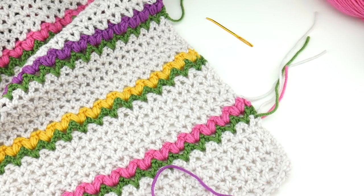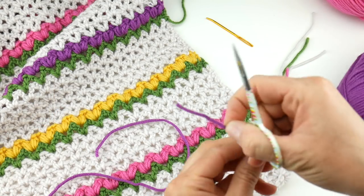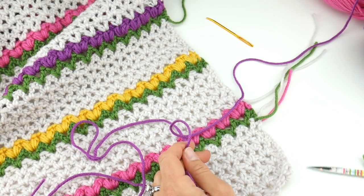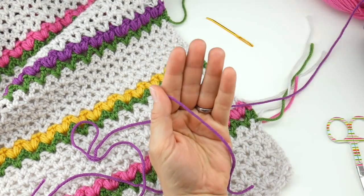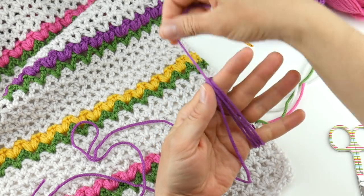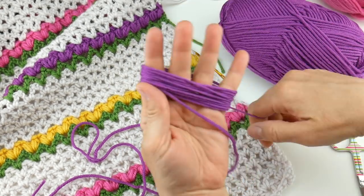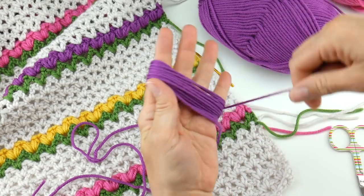I'm going to show you how to make a really quick little tassel without any fancy tools — I just use my hand. You're going to need your scissors and you're going to cut two pieces of yarn about 12 inches long each. I'm going with the purple because I have it closest to me. Take the strand of yarn, hold it down the front of your hand, and then start wrapping it around all four fingers.